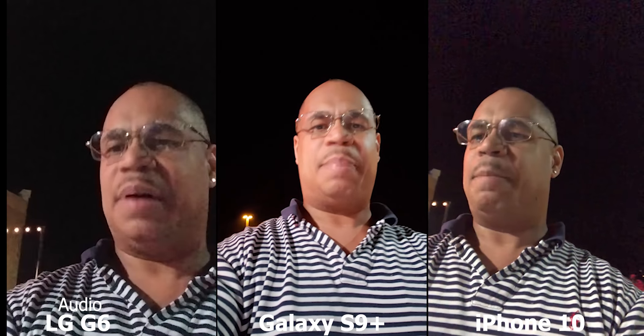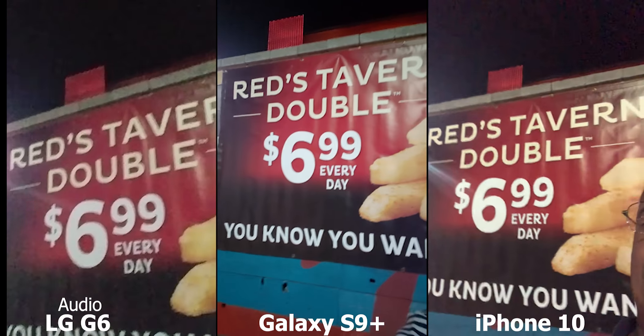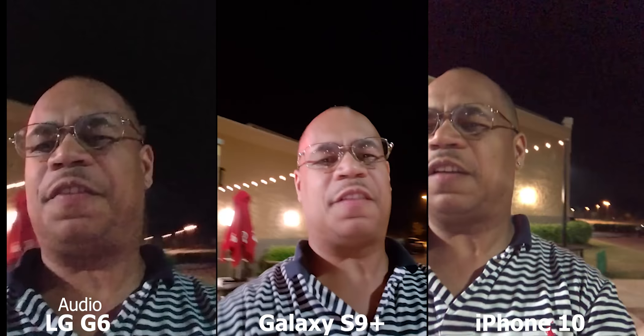This is the front-facing camera on the LG G6, the iPhone X, and the Galaxy S9 Plus. I can tell you right now the LG G6 is going to fail this one — the front-facing camera on this device is terrible. Looking at the front-facing camera on the iPhone X — it's wow. And looking at the front-facing camera on the Galaxy S9 Plus — yes, it's gold. This is Eric from Easy Computer Solutions. Leave your comments down below and let me know what you think of all three of these devices. See you guys on the next video. Peace.